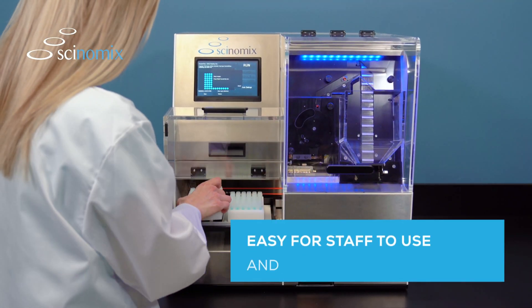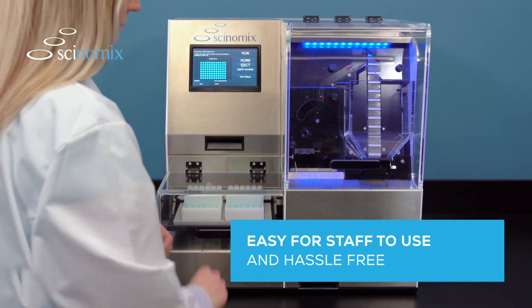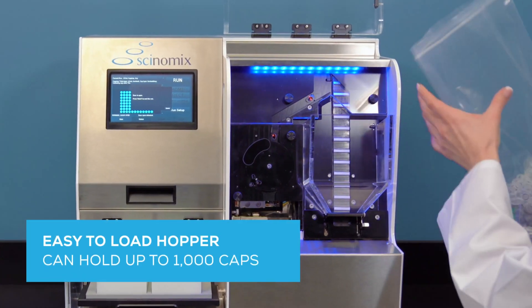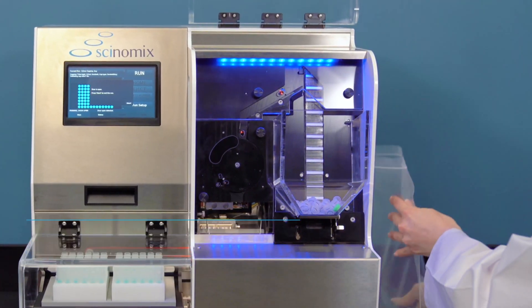Anyone can operate this system with ease, making your capping and decapping processes fast, convenient, and reliable. RapidCap2's large hopper is easy to load and generously holds up to a thousand caps at one time, reducing the need for frequent refills.